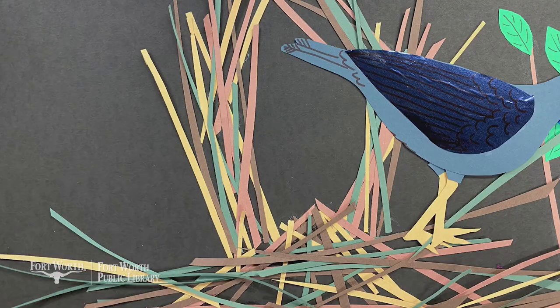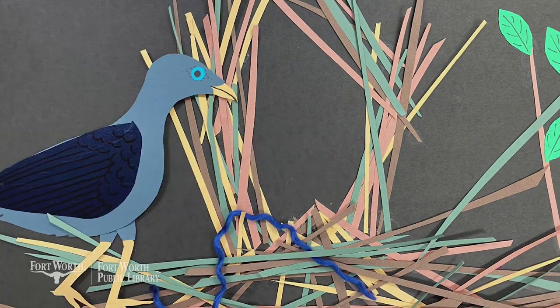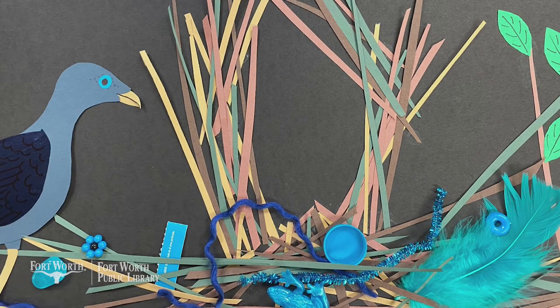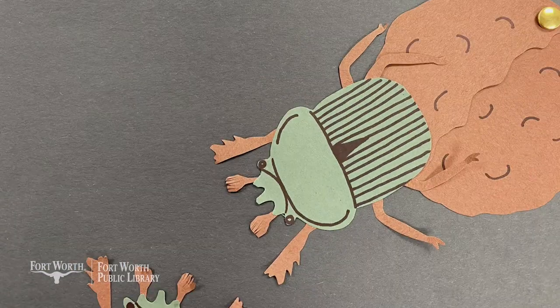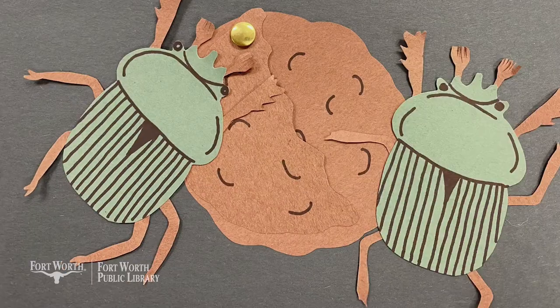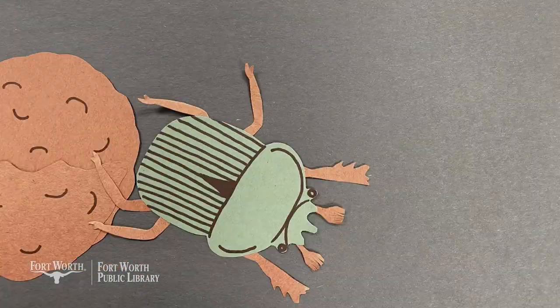Yet another sneaky collector is the bowerbird, who lives in Australia. These artistic thieves collect bright blue objects — bottle tops, string, paper, crayons, and even children's toys. The male bowerbird uses these items to add some pizzazz to the nest he presents to the female. Not only do these clever birds borrow blue items from us humans, but they often take the best items from other nearby bowers. The dung beetle can be found on nearly every continent and is notorious for stealing each other's dung balls. A dung ball is animal poo rolled into a nice round ball — dung beetles use these to lay their eggs, and newly hatched larvae feed on the nutrients in the dung, making these balls a real hot commodity.